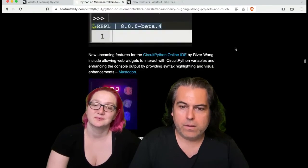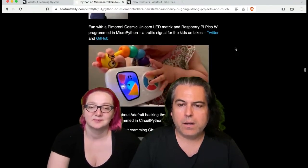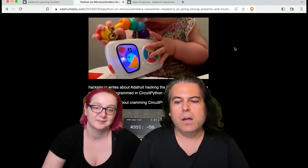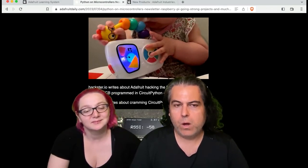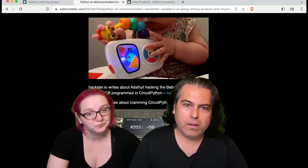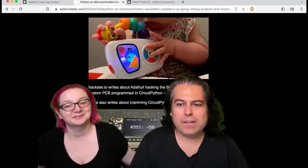But this week, the thing I wanted to ask you about, Lady Ada, because we're working on this — it's something that was in Hackster. Hackster covered this. This is one of the things we've been working on for a while. It's what we think is the first Python-powered baby toy. You can do lots of neat things with it.